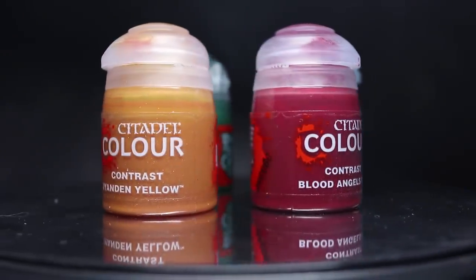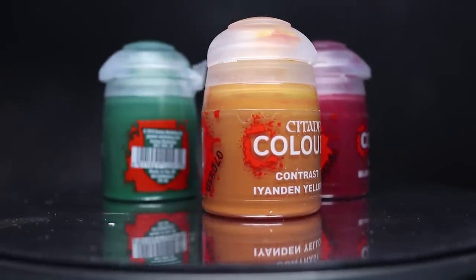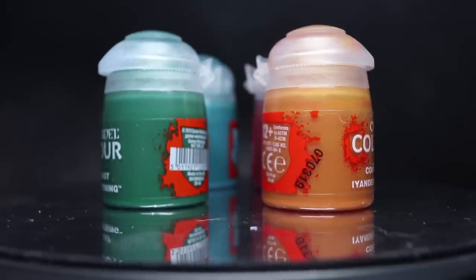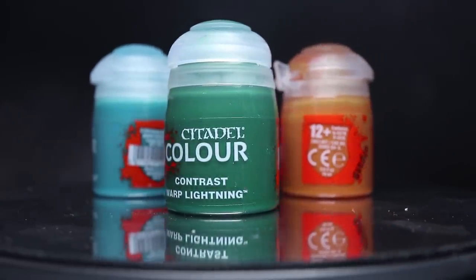Hi guys, PeteTheWarGamer here, back to talk about contrast paints once again. I've been tinkering with the new paints from Games Workshop again and like before I'll be demonstrating some of the things I've found. Based on your suggestions from last time, this video is being dedicated to metallics and how contrast paints can work when applied over the top of them. So let's jump straight in.